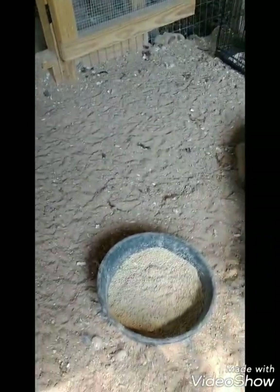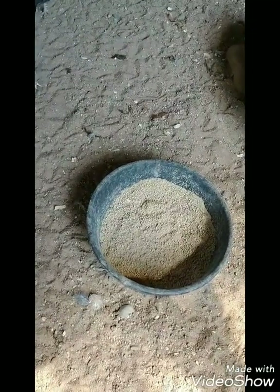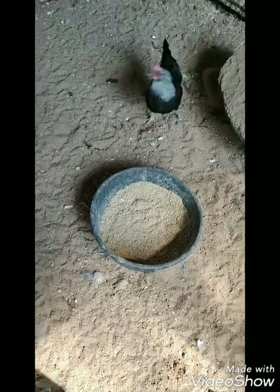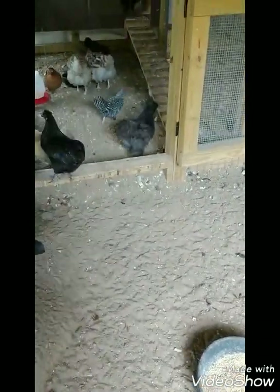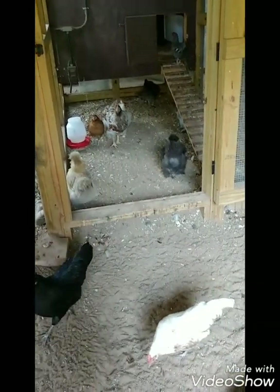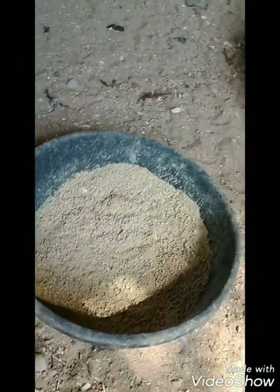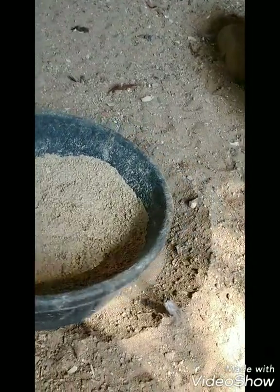A lot of people use hanging feeders, but I just use these rubber bowls. One might think the chickens would stand in there and poop in those, but I really don't have that problem — they stay pretty clean. I did try the hanging feeders and found they just kept knocking them over, swinging around and dumping feed everywhere. For me, these big bowls actually create less waste.